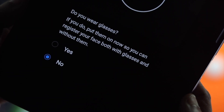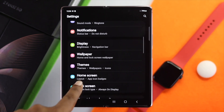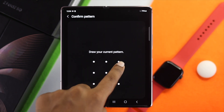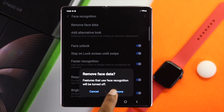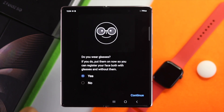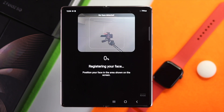To do it, open up your Settings, scroll down to Lock Screen, scroll to the bottom and tap Face Recognition, and use your pattern or pin to unlock it. Now tap Remove Face Data, tap Remove, and after deleting your previous face information, tap Register Face, tap Continue, and simply set up your face once again to check whether it's working or not.